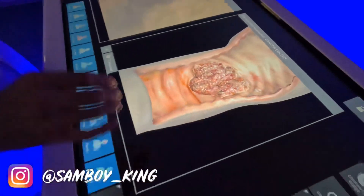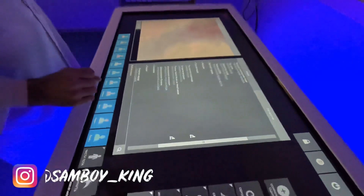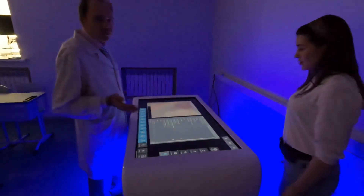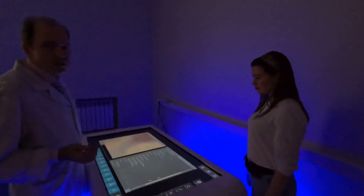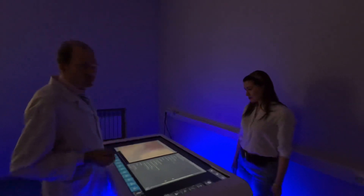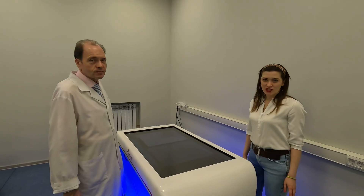So there are many abilities in this table. The study process becomes more informative and much more interesting for students. Students and teachers work with this table with great pleasure, and students enjoy attending these classes.